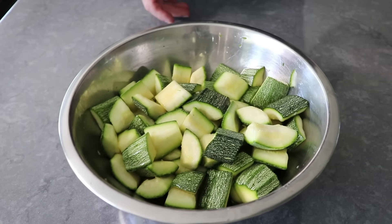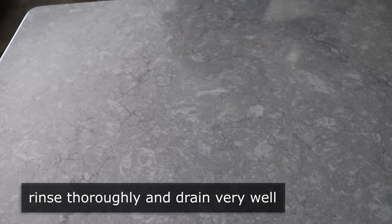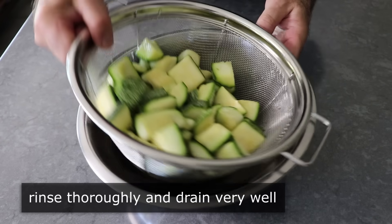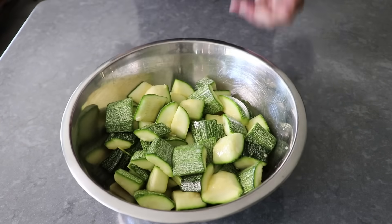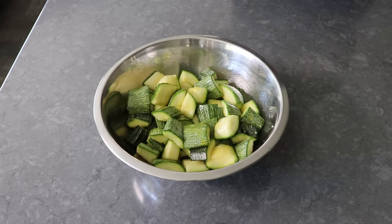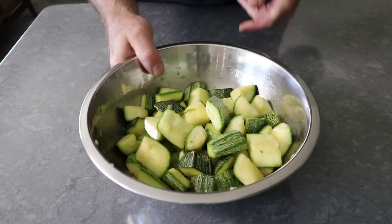Once that's been accomplished, grab a strainer and rinse that zucchini really well, then let it drain really well. At that point we can transfer it into a bowl, drizzle over a couple tablespoons of olive oil, and toss until it's evenly coated. And that's it — once our zucchini's been lubricated, we can transfer that onto a foil-lined baking sheet.